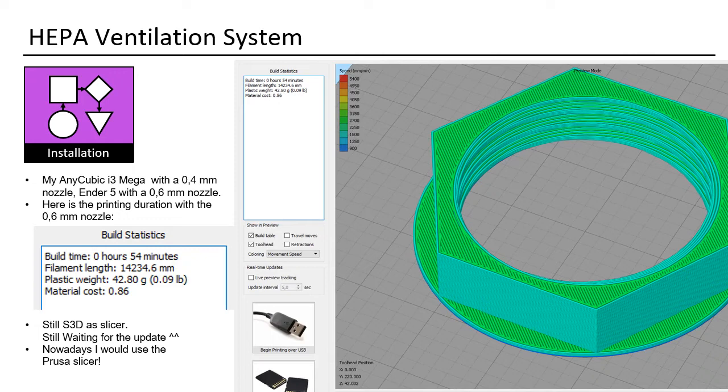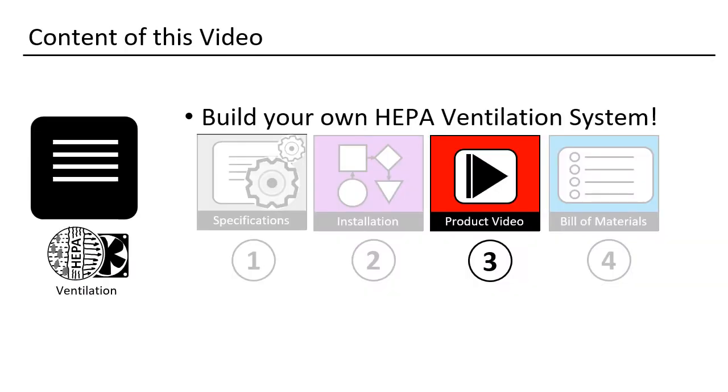I started with Simplify3D and it still runs, so why should I change it? Now we'll have a look at the system with a small video.